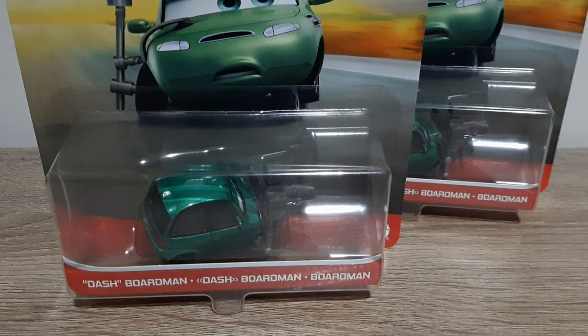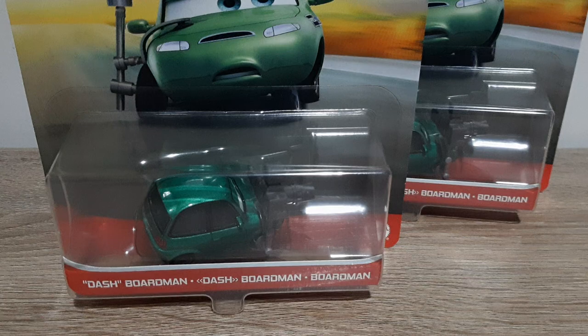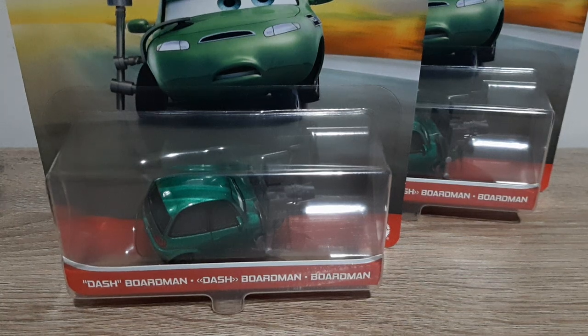Hello YouTube, welcome to a new video. Today we're going to look at Dash Boardman, most recently released in 2021 singles case G. So without further ado, let's get right into it.